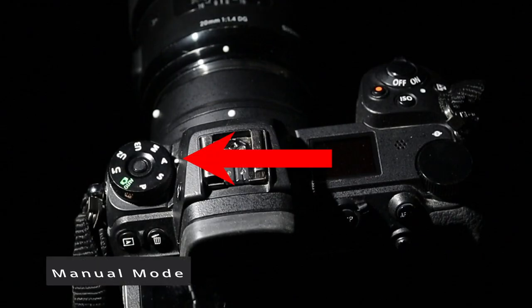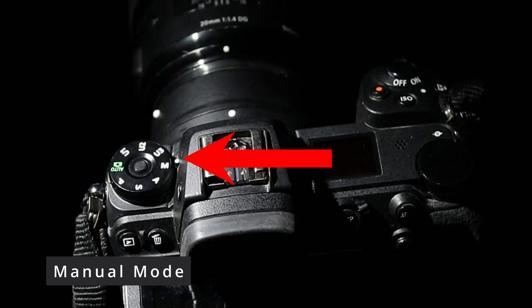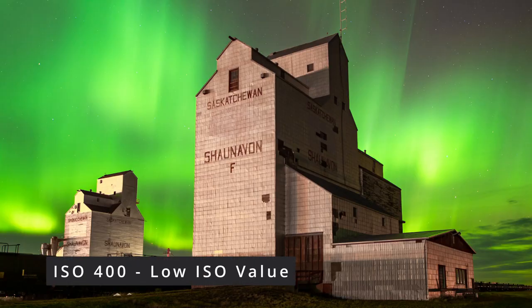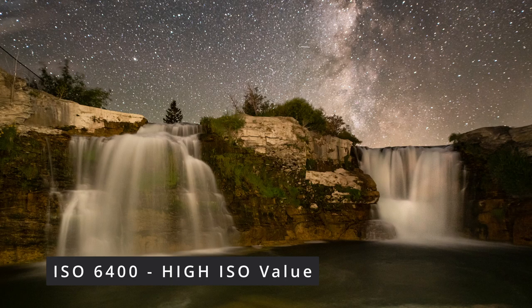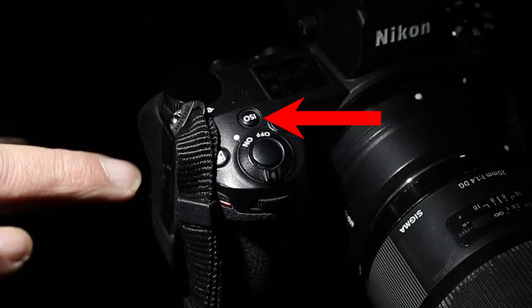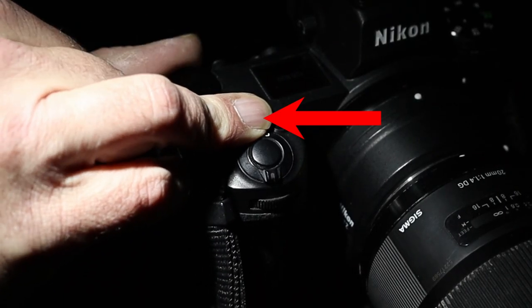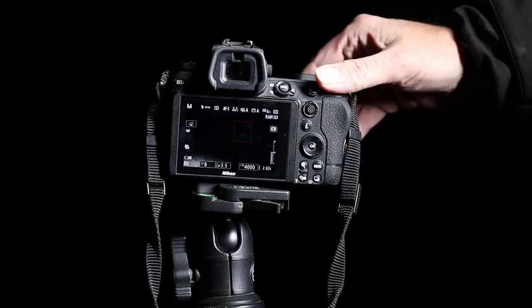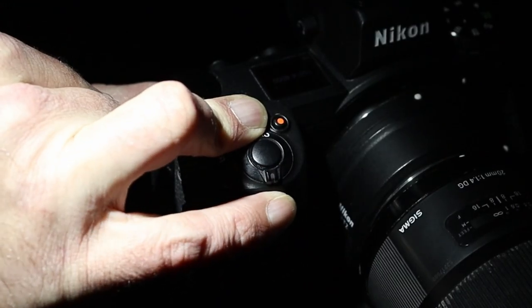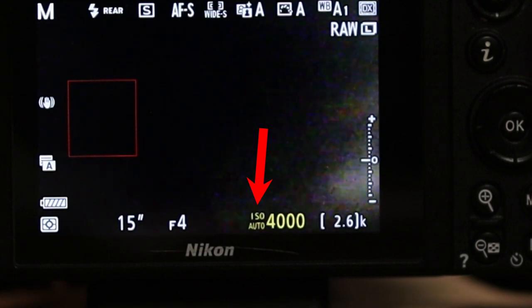Now we're going to place it in manual mode — it's right here on your mode dial. We're going to be setting the camera's ISO, aperture, and shutter speed. The first value we're going to change is ISO. There are a lot of different opinions about ISO and night photography, but as a beginner, ISO 4000 seems to be the right balance. Press and hold the ISO button on the top of the camera, then spin the back command dial to change the ISO values — let's get this set to 4000. Then while your finger is still holding the ISO button, spin the front command dial to turn auto ISO off.